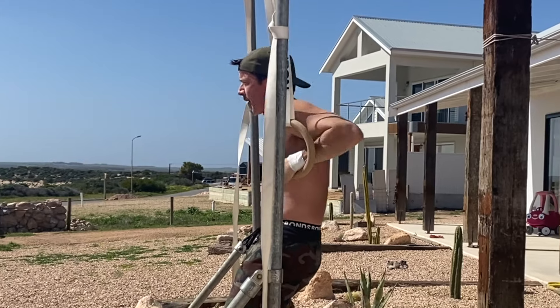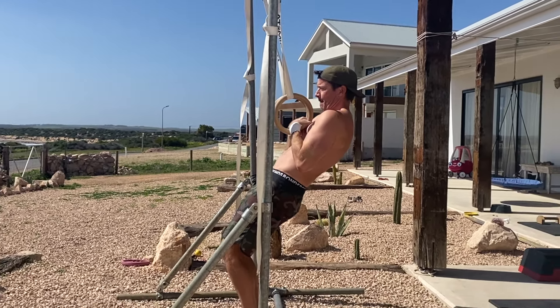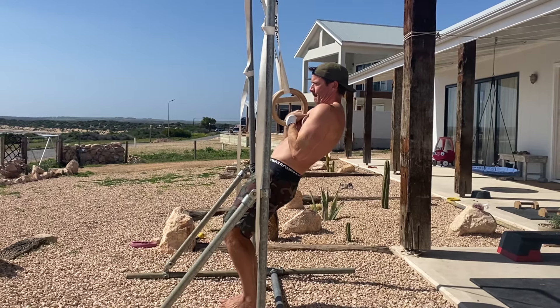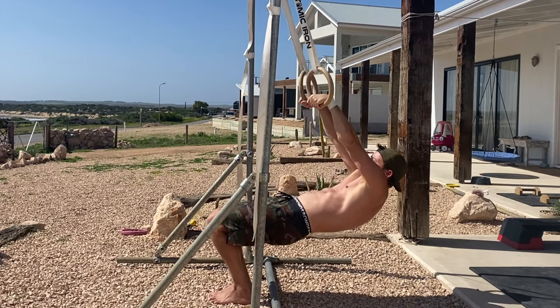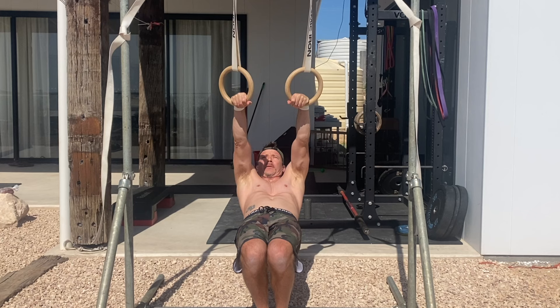This positions you at the top of the false grip pull-up, with the rings in front of your sternum and the shoulders slightly above the wrists. From here, lower yourself into a straight arm position by extending your arms and bending your knees. Maintain the false grip and rotate the rings to be perpendicular to your body.